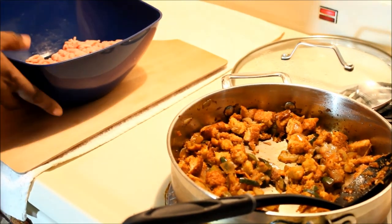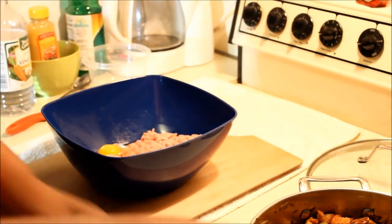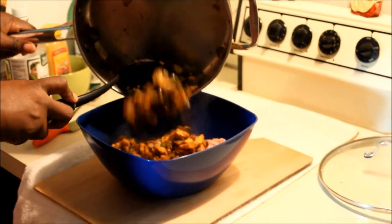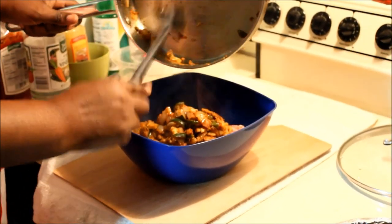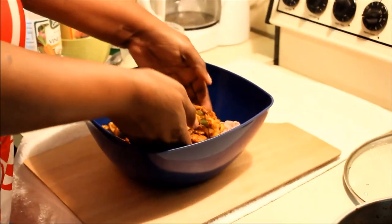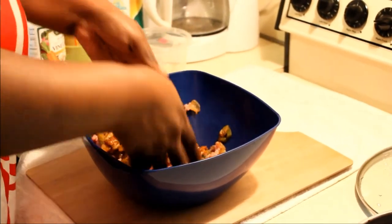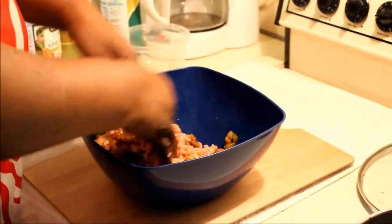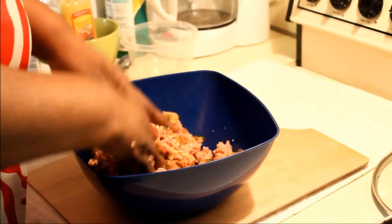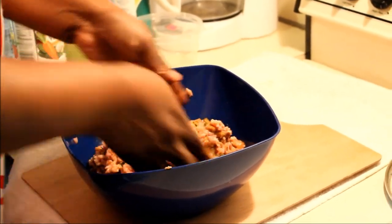Next, go ahead and add one egg into your turkey, then pour the seasoned bread and veggie mixture right in — all at the same time. Get all that good stuff from the bottom of the pot into the mixture. I always start from the bottom to the top. You're not making a dough, you're just folding — that's all, just folding — let everything come together.